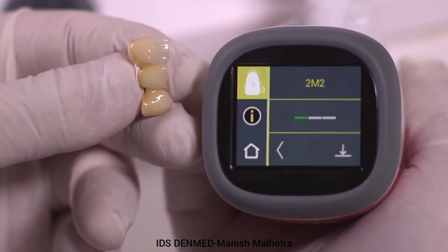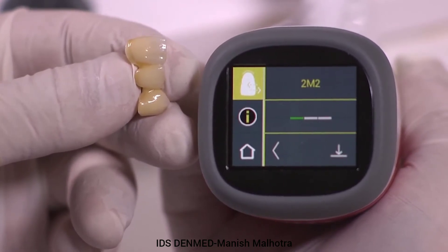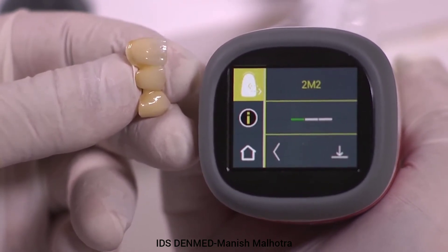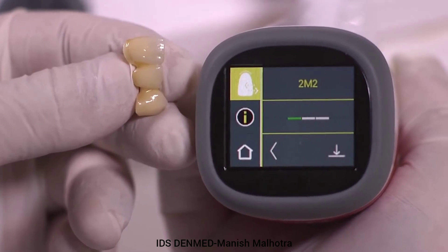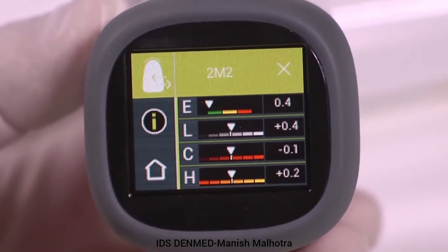Verify restoration results: Green — ideal result. Yellow — acceptable shade match for posteriors but not anterior restorations. Red — not an acceptable shade match. Extended information can be displayed by selecting the color bar.